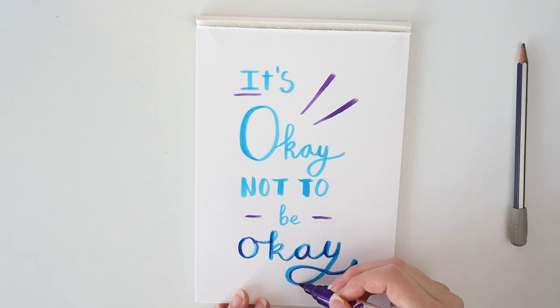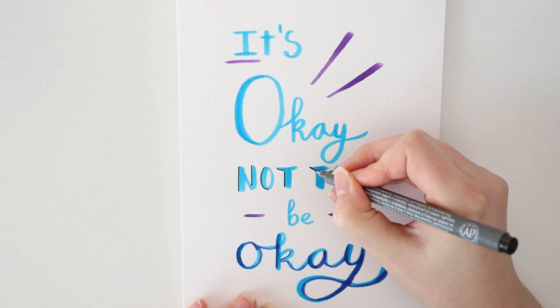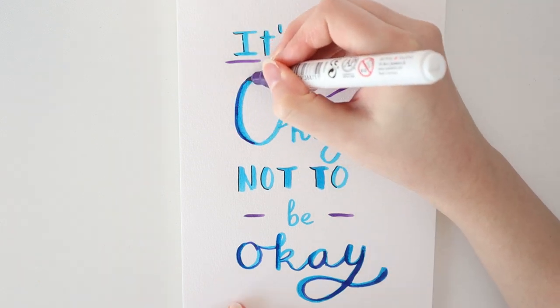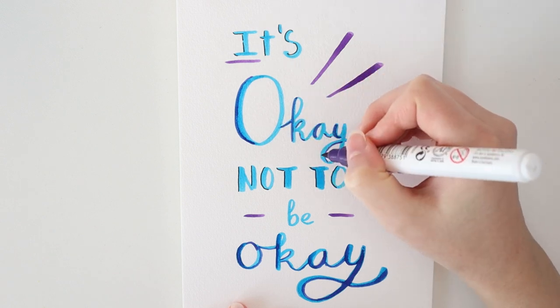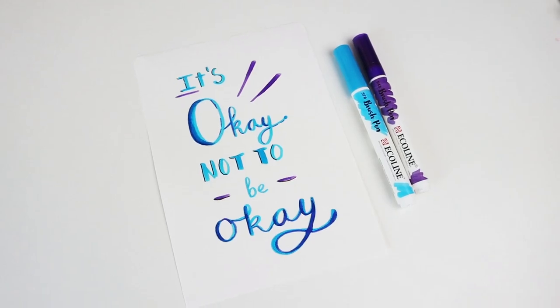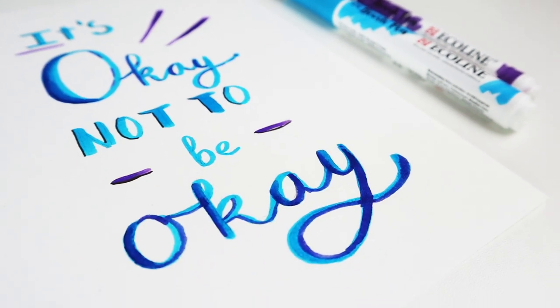Then, with a Staedtler fineliner, I also add in some extra details to spice up the letters and give them some extra contrast. Now just finish up everything and your quote is done. For inspiration, you can use lyrics, quotes from books you love, quotes from your senpai, and of course quotes that inspire you.